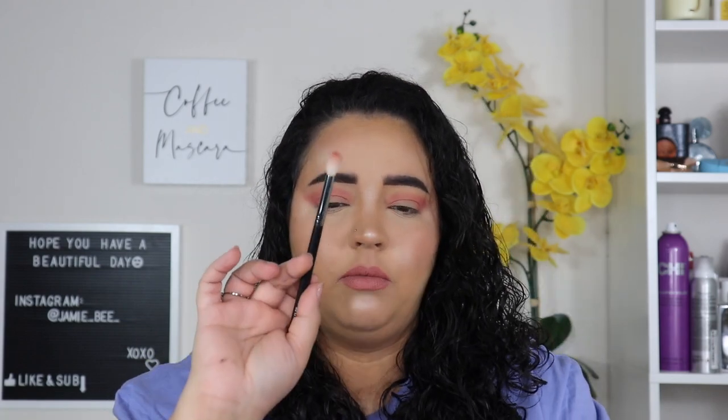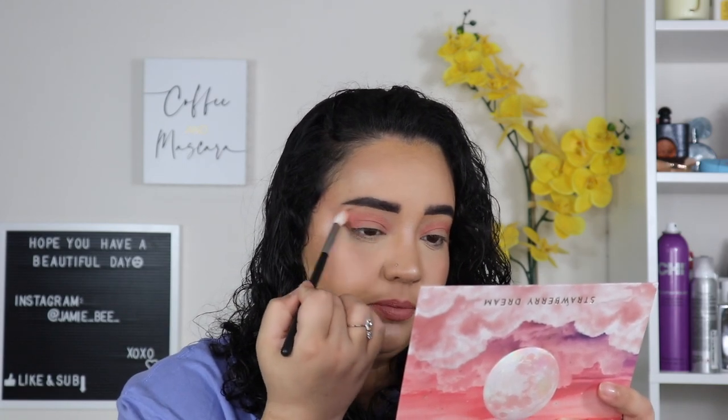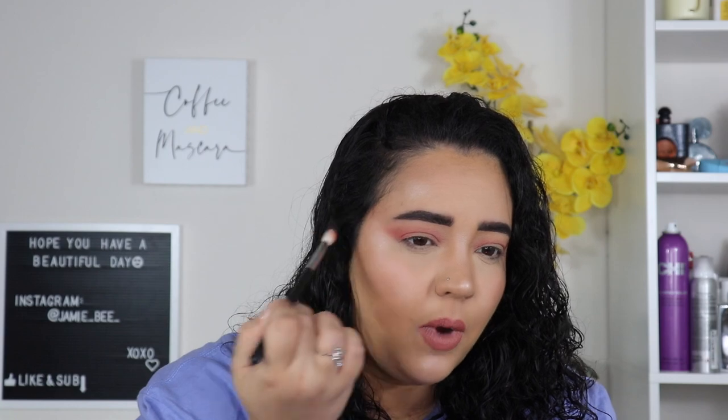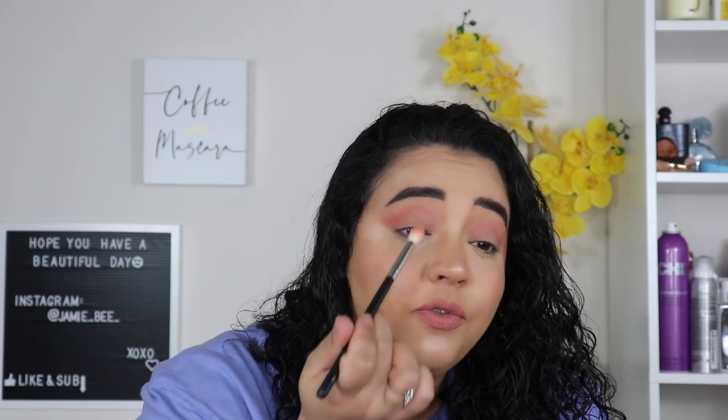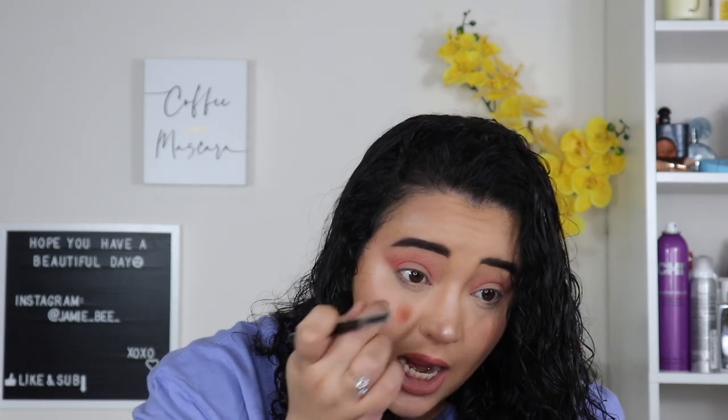So now I'm going to go into a more fluffy brush and just blend that color out a little bit to diffuse the harshness of the lines. I just started doing these recreation videos because when I'm scrolling through and I see all these beautiful makeup looks, I'm just so inspired. I wonder how that will look on my eyes in real life, not edited on the gram or on YouTube. So I decided to start doing this whole recreation thing, and so far the looks have turned out really good.